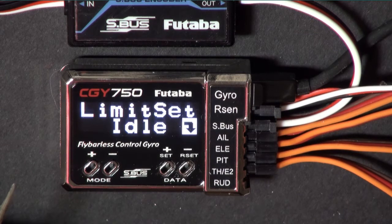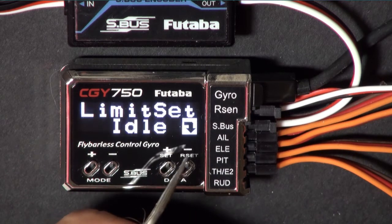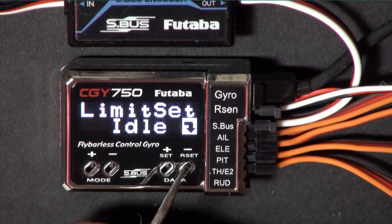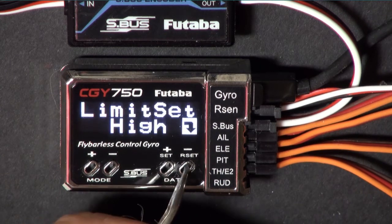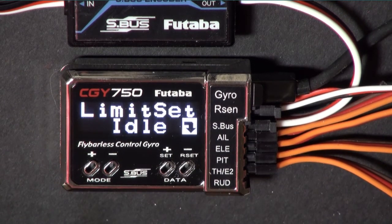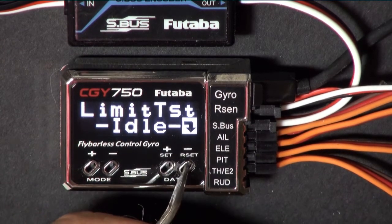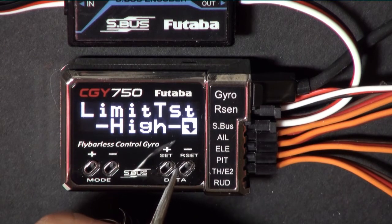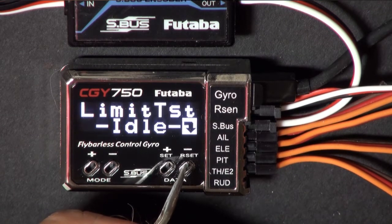Any time you mess with the governor - and this is my rule - when you get to this screen, put your stick to low, put it in normal mode and hit this button. Then move the stick all the way to the top and hit it again. It just eliminates trouble. Put the stick in the middle, go to test, hit this button and make sure the throttle goes to idle temporarily. Hit it again and make sure the throttle goes to high temporarily.